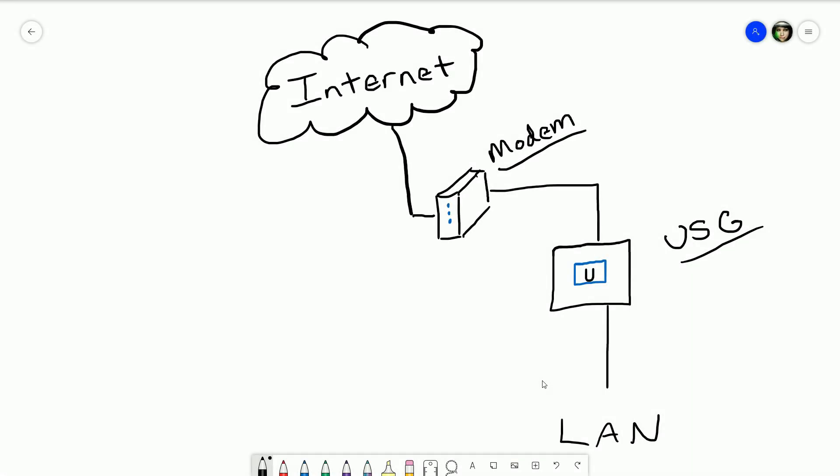A little background on where this device sits in your network: this is really a router at its core, so it will sit between your modem and your LAN devices. It's a router with advanced security features. It does not include Wi-Fi — you need a separate access point. You will also need a modem from your ISP to get the internet signal; this is not an all-in-one box.